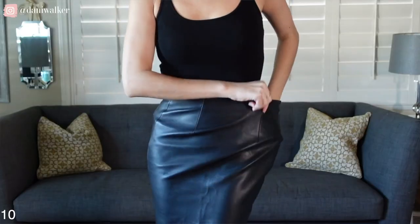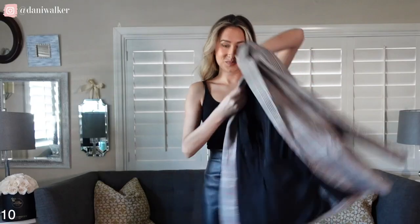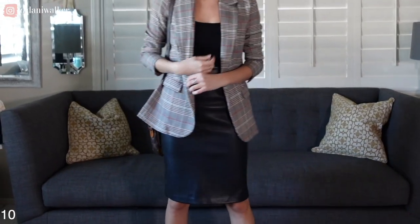Comment if you're loving these looks so far. Next, we're going to do an all-black look underneath the blazer — a basic tank top, or even a blouse, whatever you want to put underneath. I paired it with a faux leather skirt that I've had forever and I'm obsessed with. Throw the blazer over it, add some heels, and you are ready to go — ready for work.